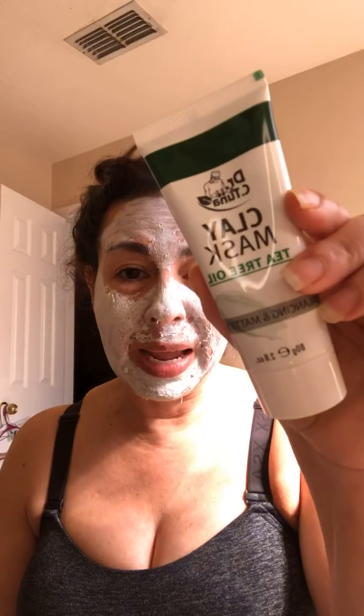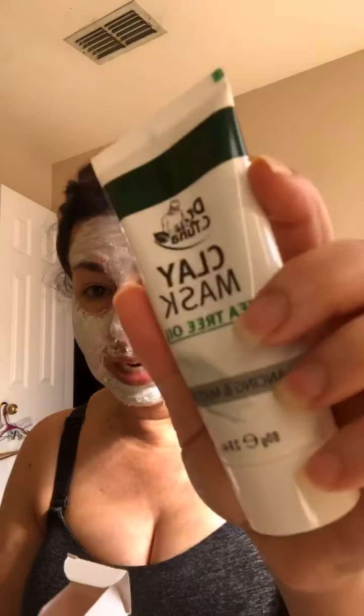Y'all have a great day. This was our clay mask — the tea tree oil clay mask. I can barely smell it. For those of y'all that find the tea tree oil can be a little offensive or a little strong, I'm barely smelling it. So I'm going to wash this brush and we're going to keep using it. Y'all have a great, blessed day. Bye — this is Cilia, Beauty by Cilia. Bye bye, thank you.